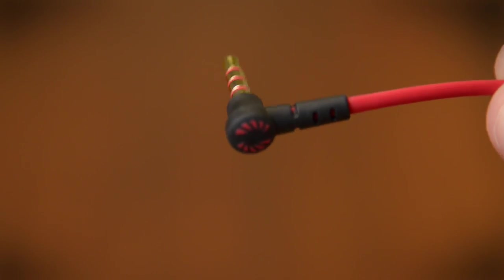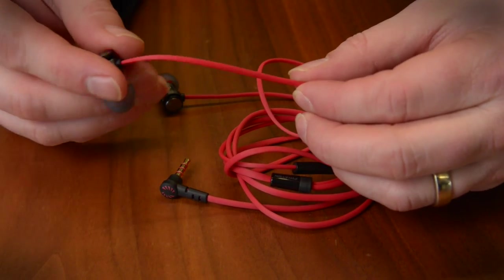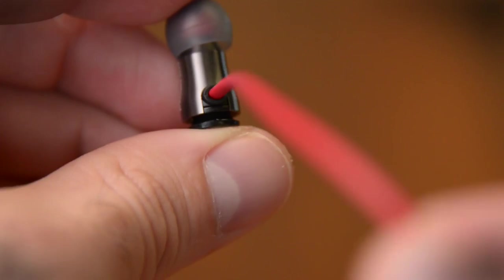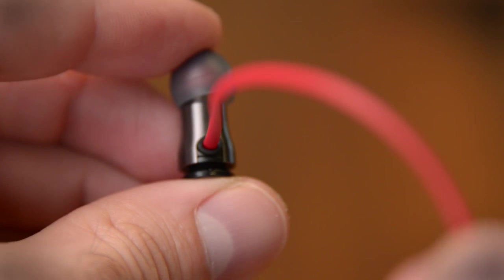I like this cable they've used. They call it an oval cable. It's not really flat and it's not really round, so I guess you could call it oval. What's notable is that it doesn't tangle on you, it doesn't get hung up on anything, and it doesn't communicate any sound into the earbud — and that's a big deal for me.